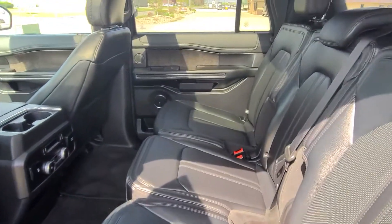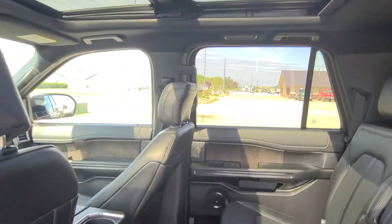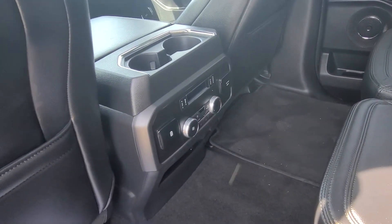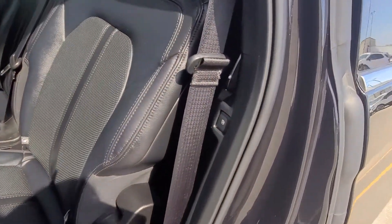Moving to the back — you'll notice it is the bench seat back here. We do have the nice open dual moon and sun roof, which keeps it nice and open-feeling for the back passengers. There are heated outboard seats and their own climate control back here, which is nice.